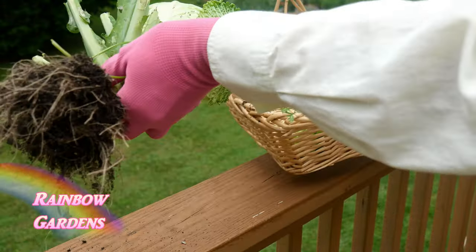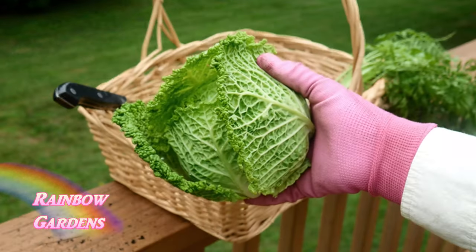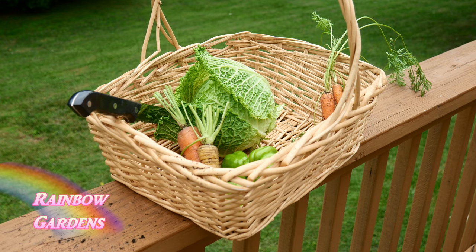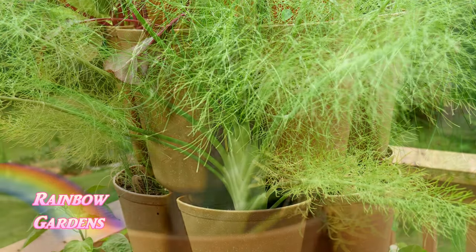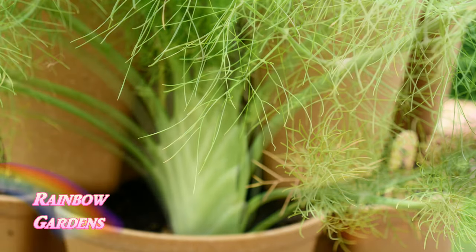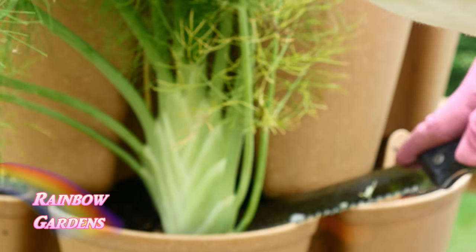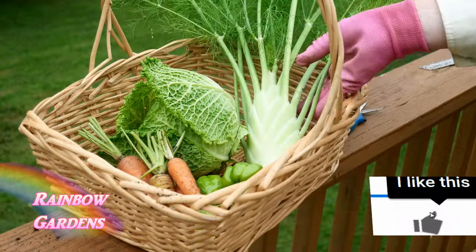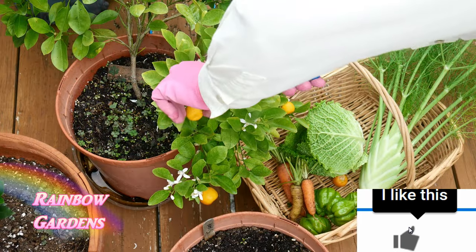Up in the container garden I went ahead and cleaned up the cabbage — I took off the root end and pulled off the tops of the carrots. You can eat those carrot tops but I really don't prefer the flavor. Then I had this beautiful fennel bulb and I needed to go ahead and harvest it because I was going out of town; you do not want your fennel bulbs to get too mature as they get very tough.